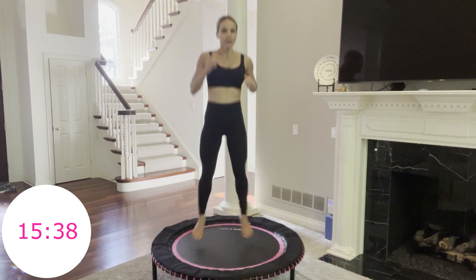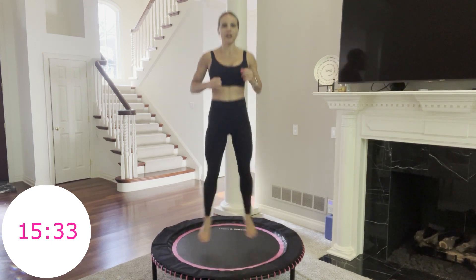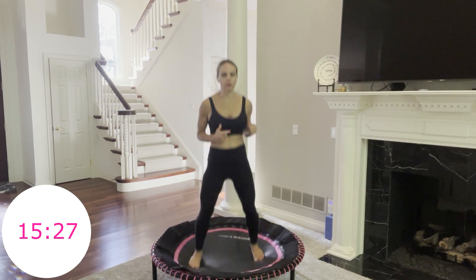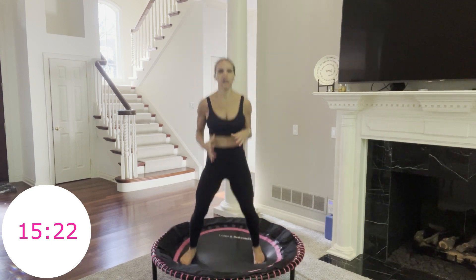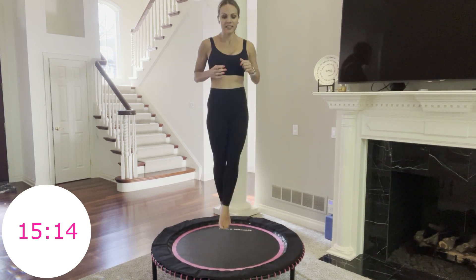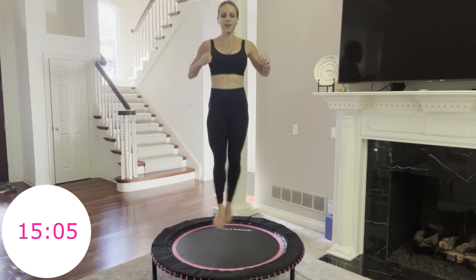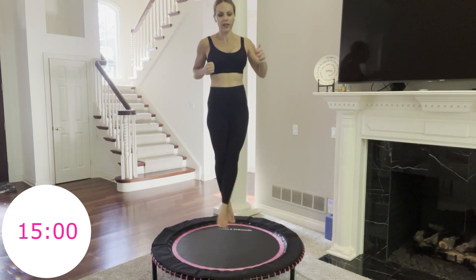Crisscross, 40 seconds. Do whatever you like with your arms — hands on hips or wherever feels right. Hop a little higher, squeeze through your inner thighs, press out through your outer thighs. Squeeze all the way up in your core — think lower abs. Breathe. Your heavy tailbone still going strong. 15 seconds. After this you're halfway through the first round. 5, 4, 3, 2, 1 more. Done.